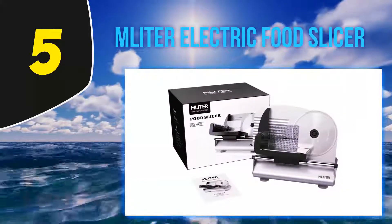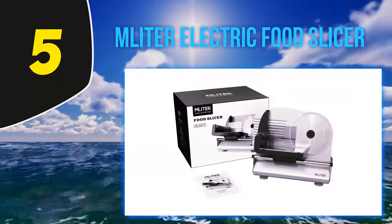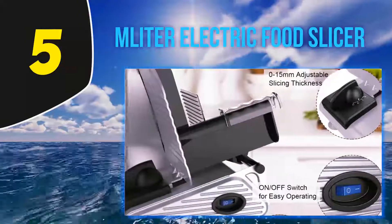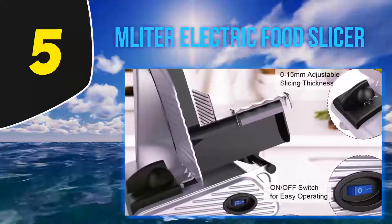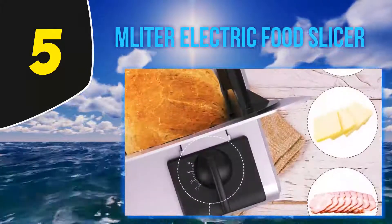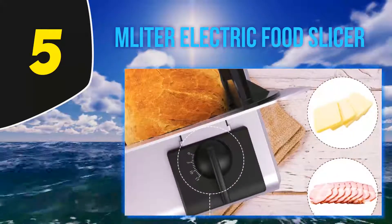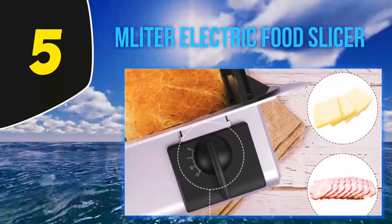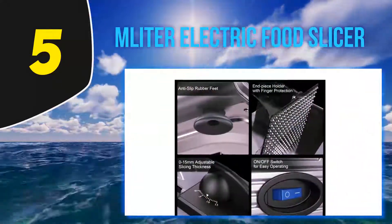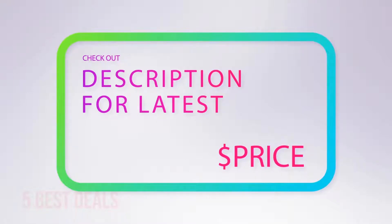The anti-slip rubber feet ensure steady positioning when using the slicer on your countertop. Another great thing about this unit is that it has removable parts that make it easy to clean. Features like the on/off switch and smooth gears also increase the performance of this model, making it one of the best home electric food slicers.